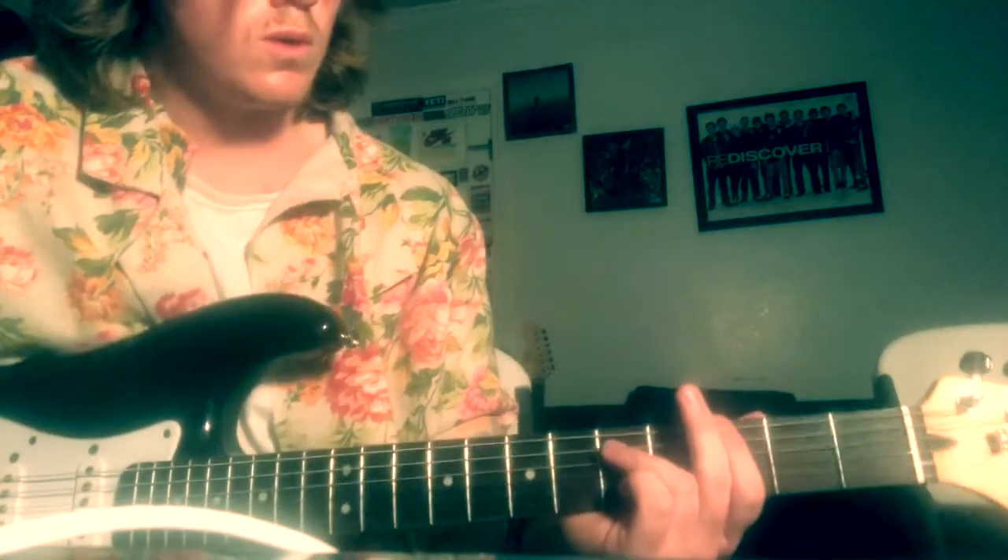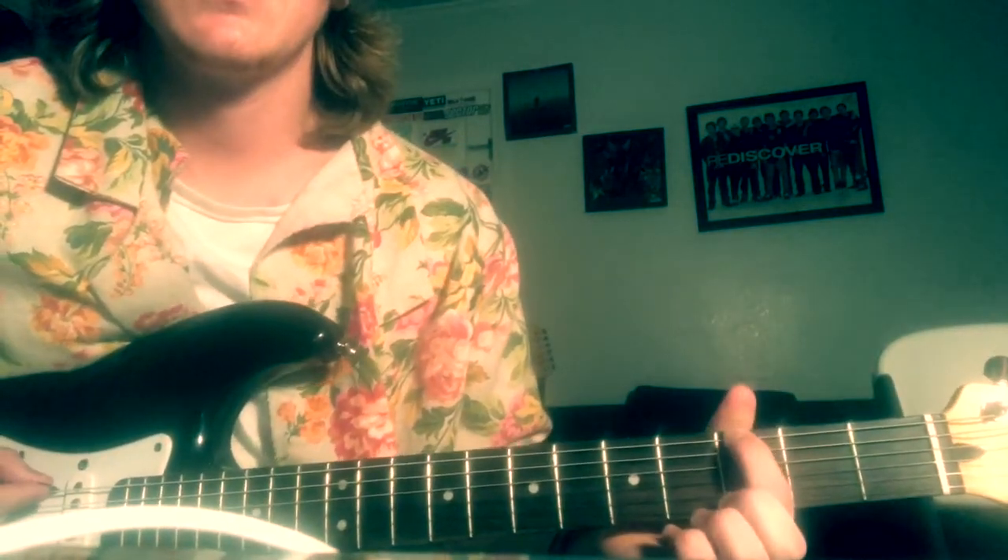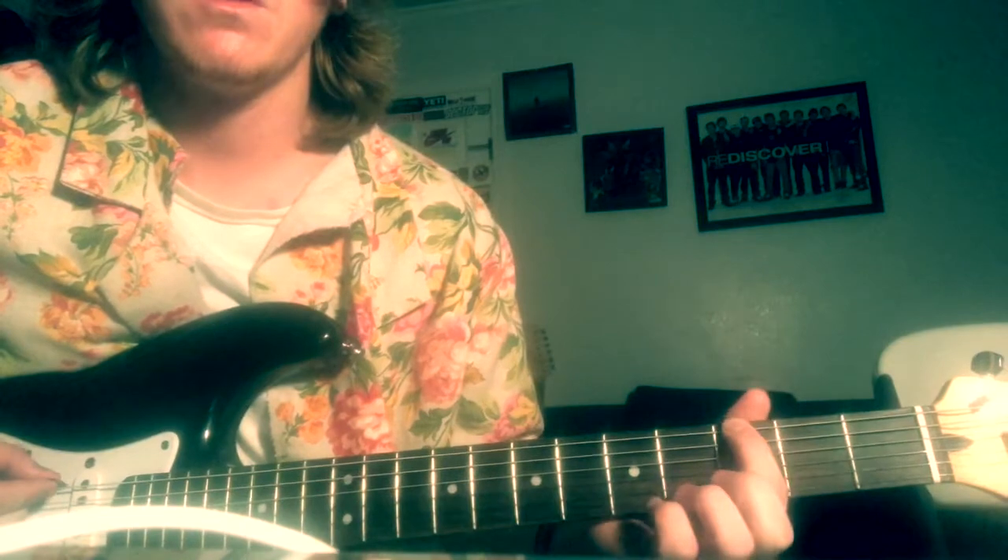Then the song is gonna get a little quiet and you can just kind of go on the top string, third fret and the second fret, back and forth with a little...